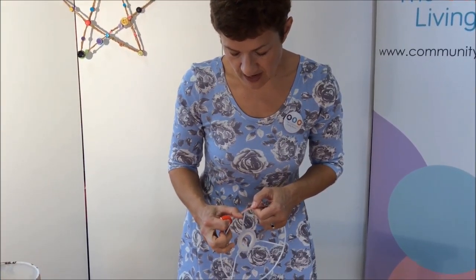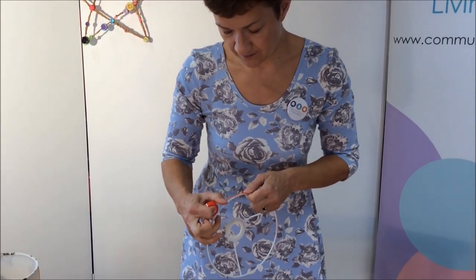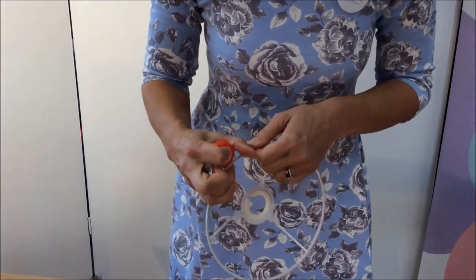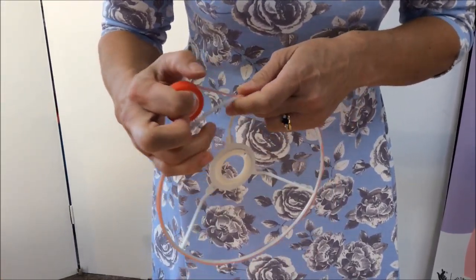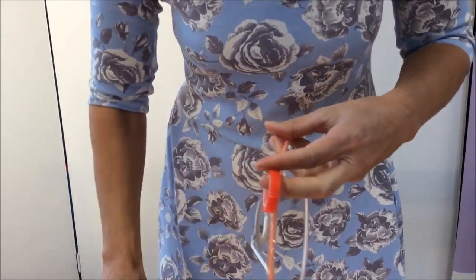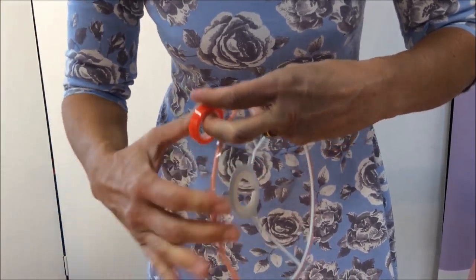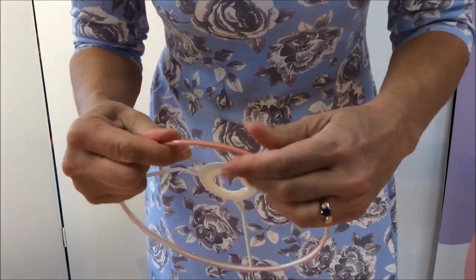We do that on the second ring too. It's often easier with this ring if you start away from one of the struts. Go all the way around, pressing as we go. Then when we get back to where we've begun, again household scissors, snip so the two ends meet, and press it down.